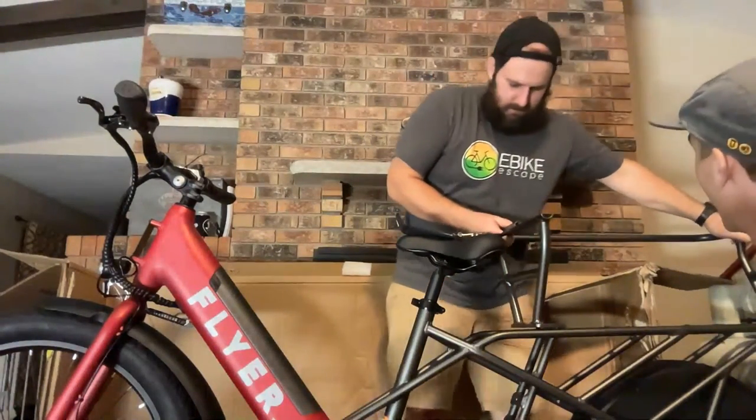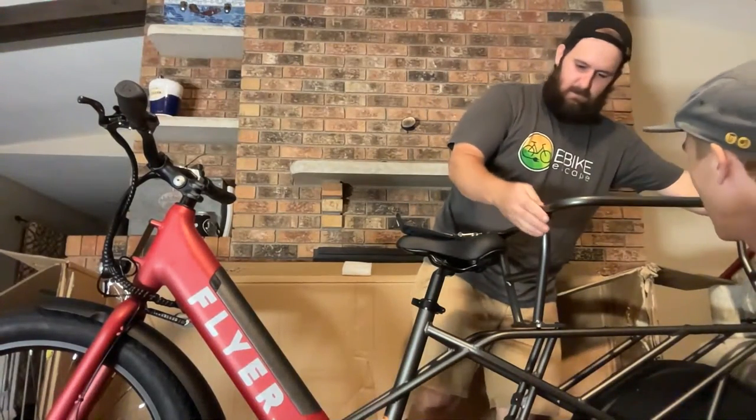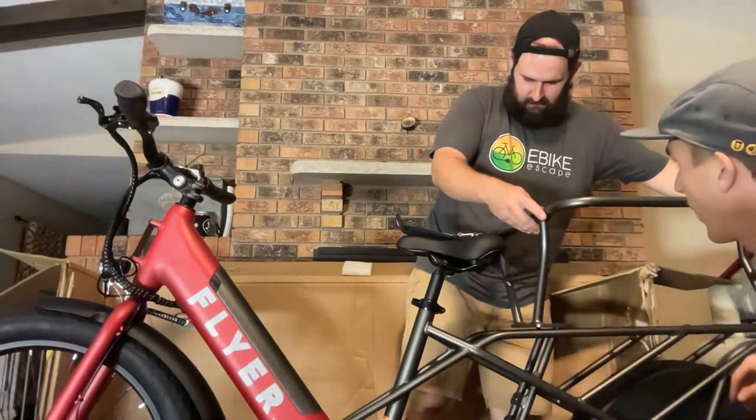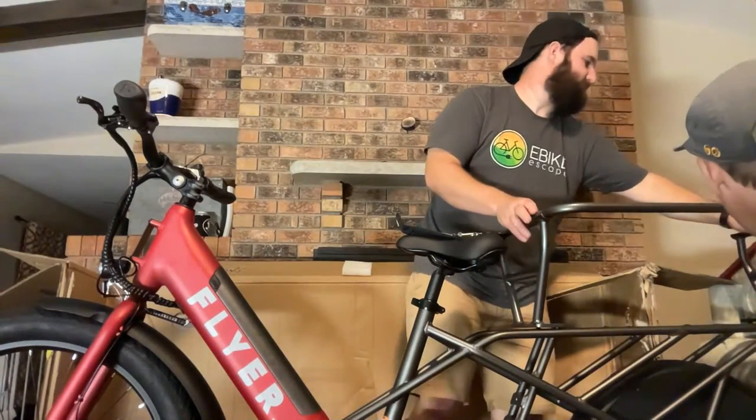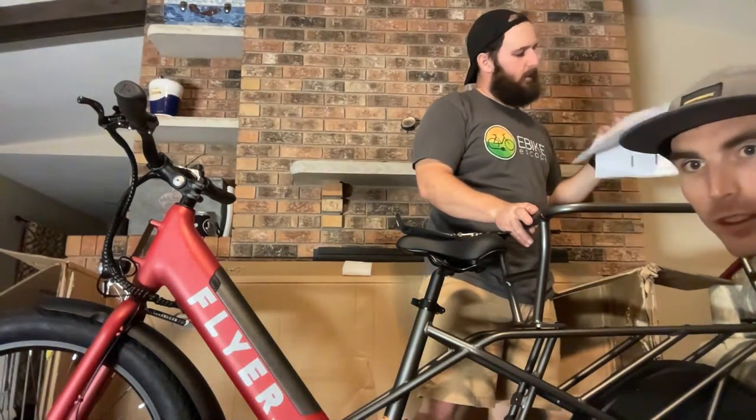This is quite a robust system. Rad Power Bikes calls theirs the Caboose — they're all fairly similar. This is called the Kid and Cargo Carrier.